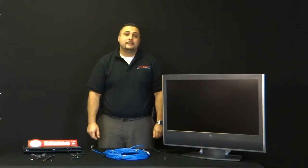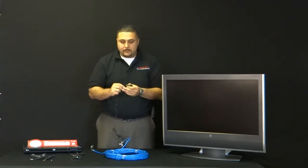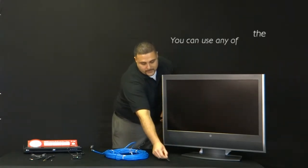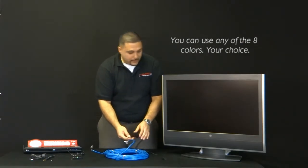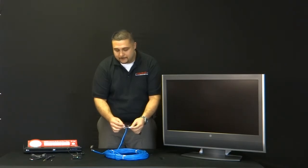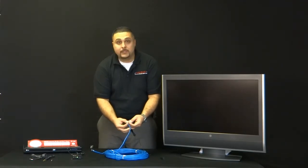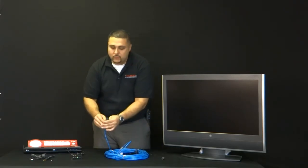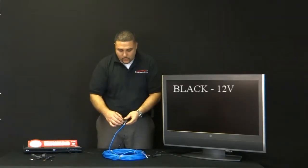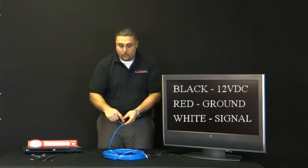Next, we're going to demo how to extend your IR receiver that's included with the 92-160 for applications where your television is 0 to 100 feet away. Basically, what you're going to do is cut the 3.5mm connector off the IR receiver, and there are going to be three wires in there: black, white, and red. You have to make sure that the colors are going to match accordingly when they are connected to the terminal block. Black is your 12-volt DC, red is your ground, and white is your signal.